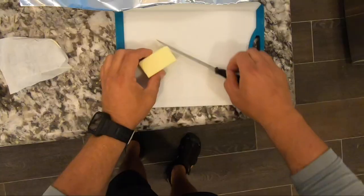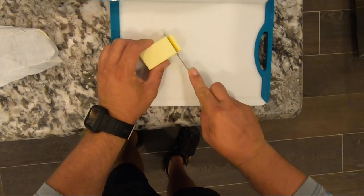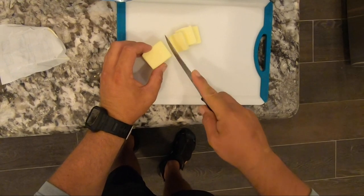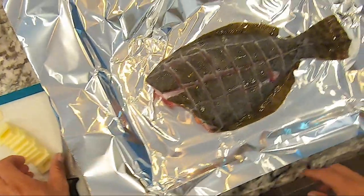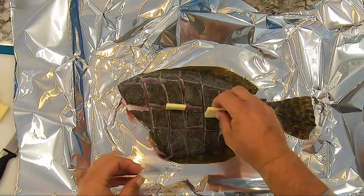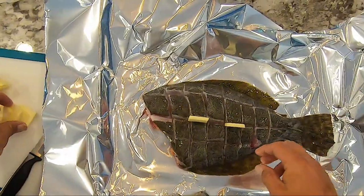Now that we got it cut and clean, we're going to take it inside and start putting it together. First, take a stick of butter — I've got about a half a stick here — and I'm taking those butter pats and sticking them into those sliced areas of the fish.